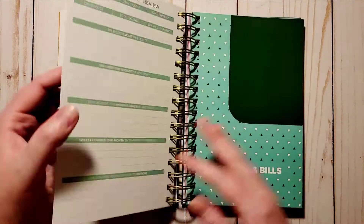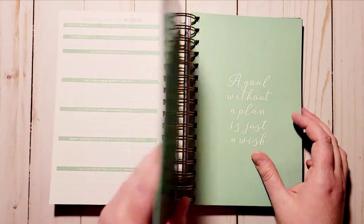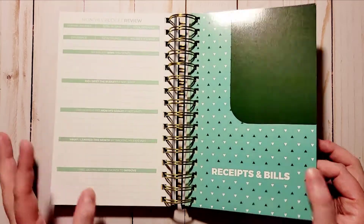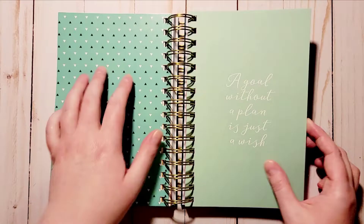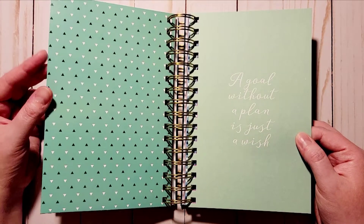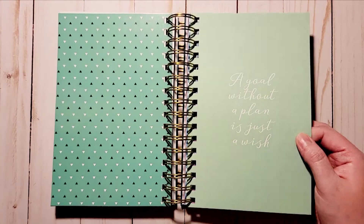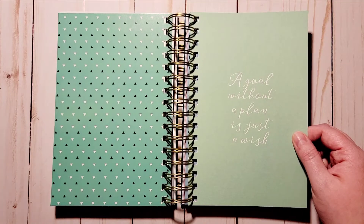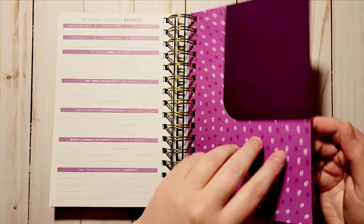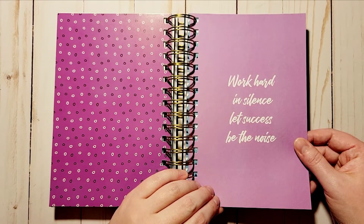You get a seafoam green color — I'm super excited about these pockets because I was trying to figure out how to keep all the bills together. I love that it's included here so I can keep the bills and look back at my expenses all in one place. 'A goal without a plan is just a wish' — love that. Then another purple, and 'Work in silence, let success be the noise.'